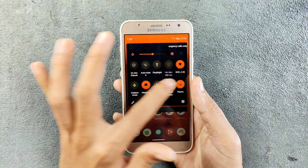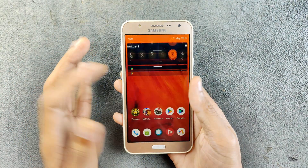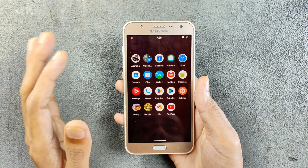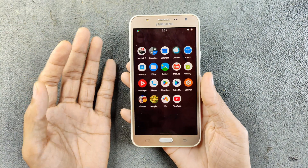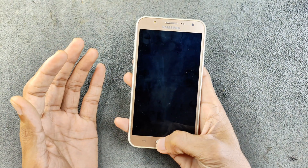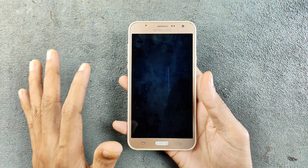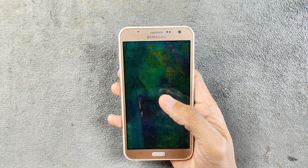The notification panel looks like this and you can customize all these things from the customization options. However, a few things are not working — first, Bolt does not work on this device, and also you can't really use the device with the home button. Other than those two issues, this ROM is perfectly usable.